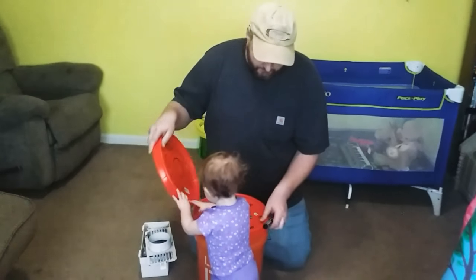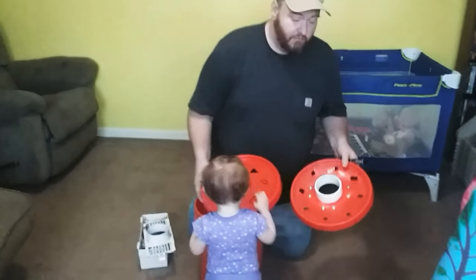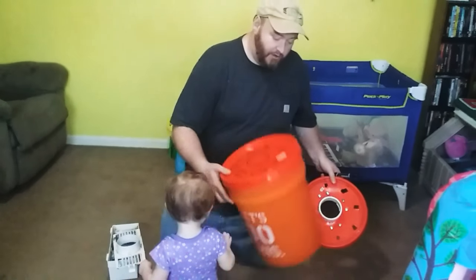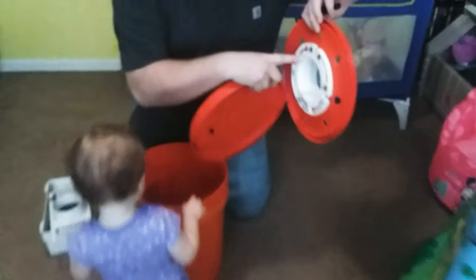This is the easier way to do it. A friend of mine showed me — we tried it last year and it works great. You get a five-gallon bucket from Home Depot or Lowe's, wherever you get it — doesn't matter.